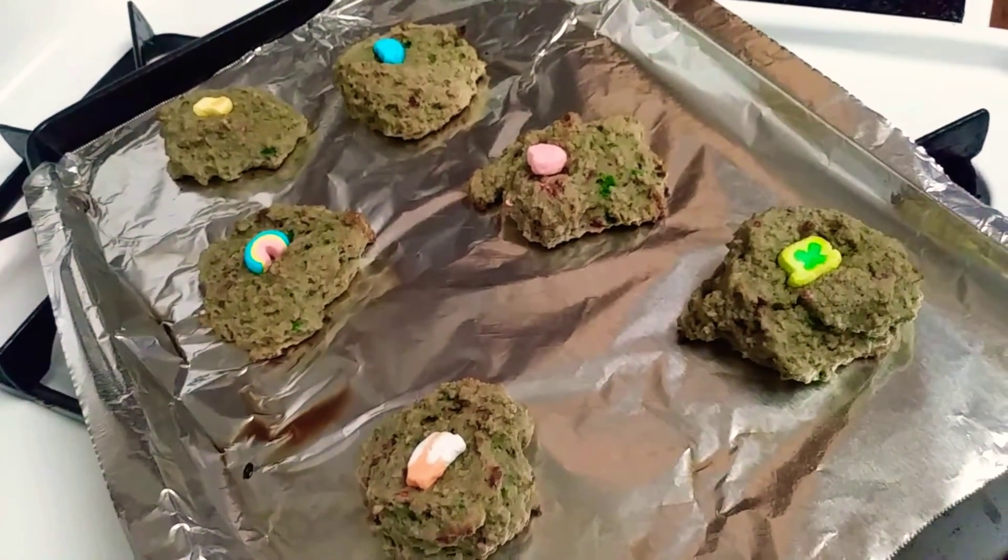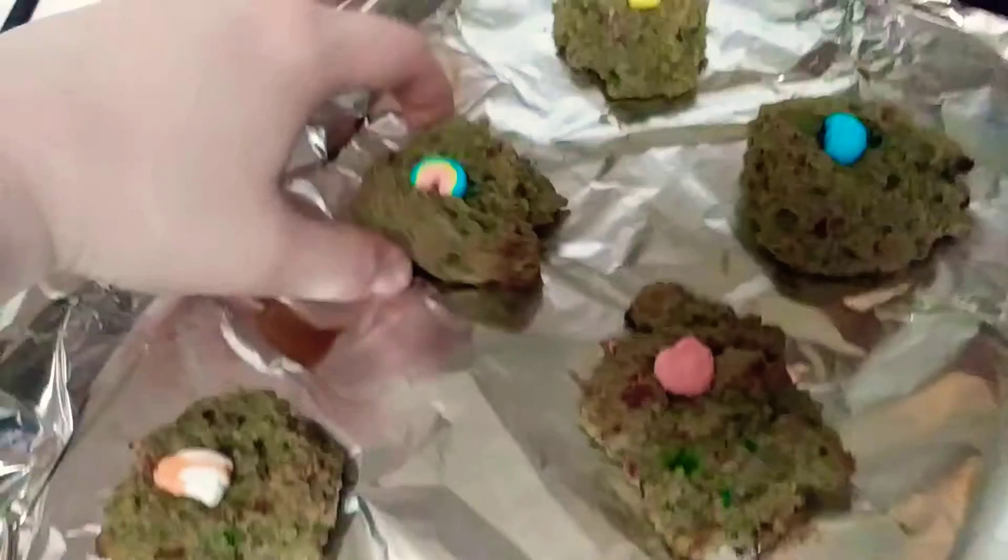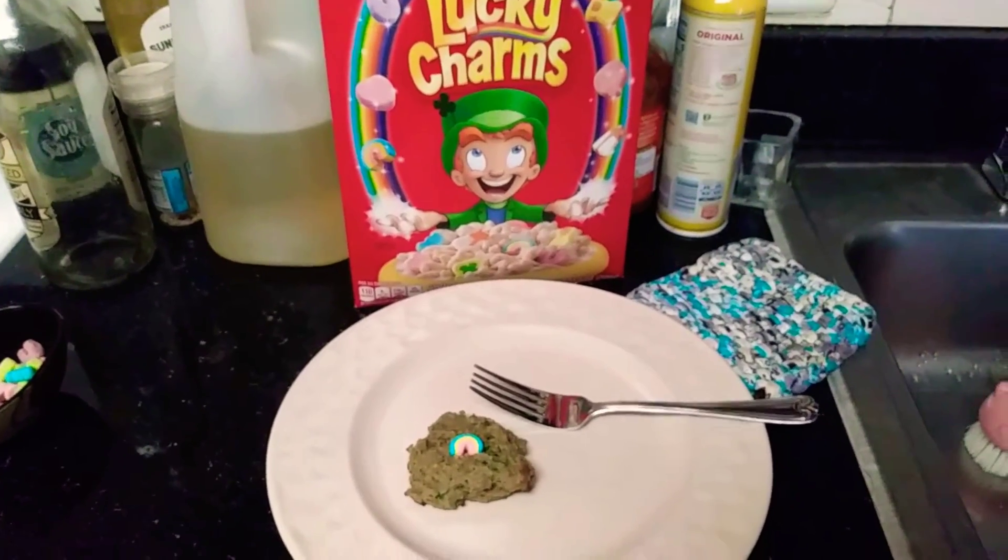Now let's just let them sit for a few minutes. A Lucky Charms scone — let's see how it is.